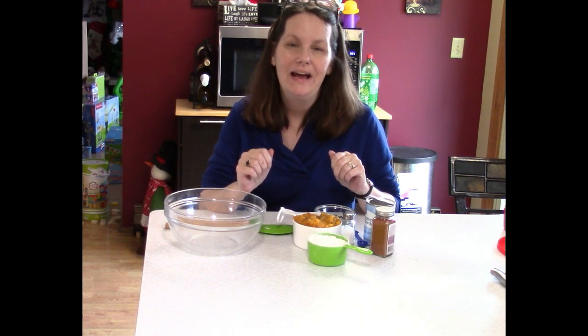Hi everyone, Sandra here, and today we are making butternut squash fritters. It's gonna be a side dish for me for dinner tonight, so I figured I'd just show you guys how I do it.